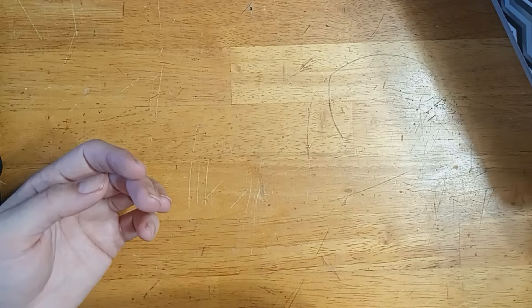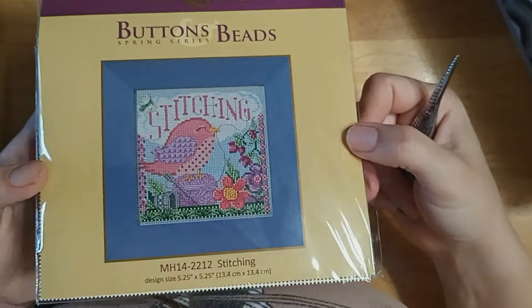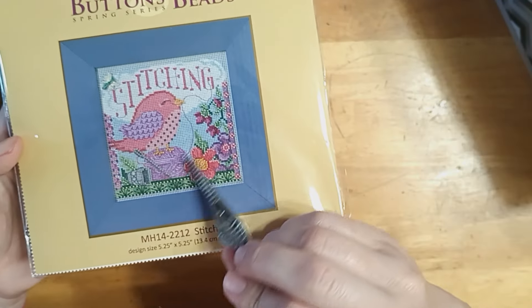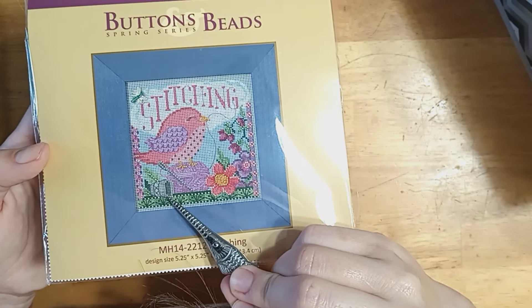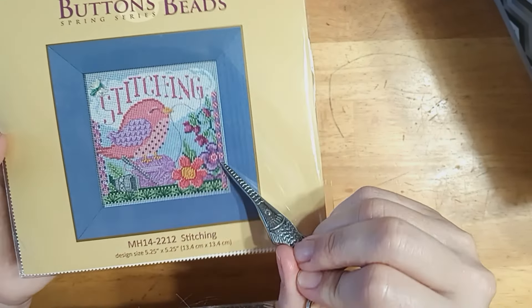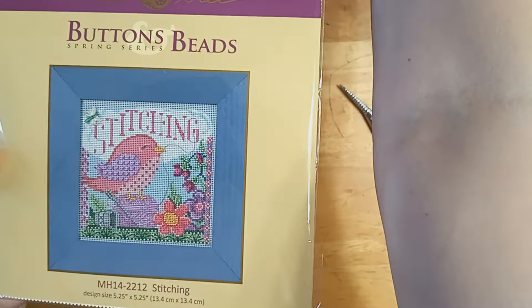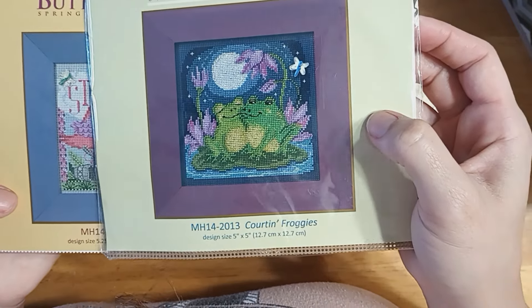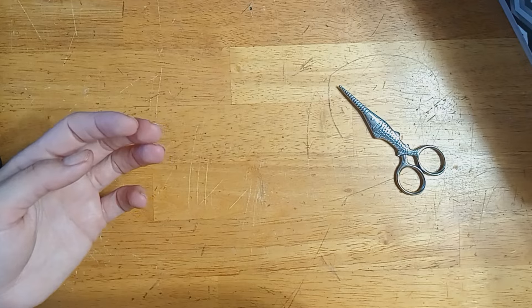Next we have a stitching kit — number 2212 — and it's this gorgeous pink bird on a spool, a ball of thread, maybe some pearl cotton. Maybe she's embroidering in her thimble, with these pretty flowers. I love that they reuse similar or the same button, so I think they'll look really cute when I have them all stitched and done.